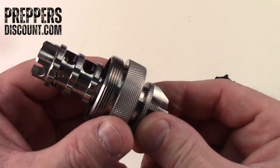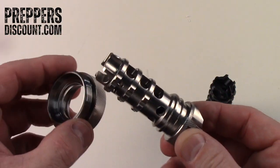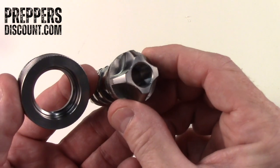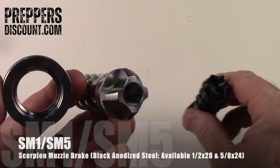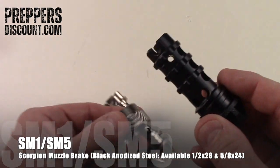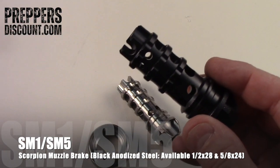So the titanium Scorpion muzzle brake — this one is a half by 28. We also make it in 5/8 by 24, and we make it in steel as well for those of you that want more of a black look, and we have a ring for that as well.